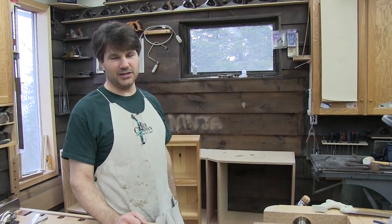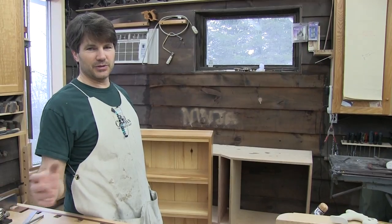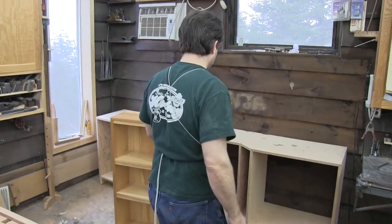Hi, I'm Rob Cosman. Welcome to my shop. I want to show you project number three in our hand tool workshop. This is the last project where we actually used northern white pine — after that we went to hardwoods. But this was a lot of fun. I really enjoyed it, though it was fairly complicated. I'll show you some of the details.